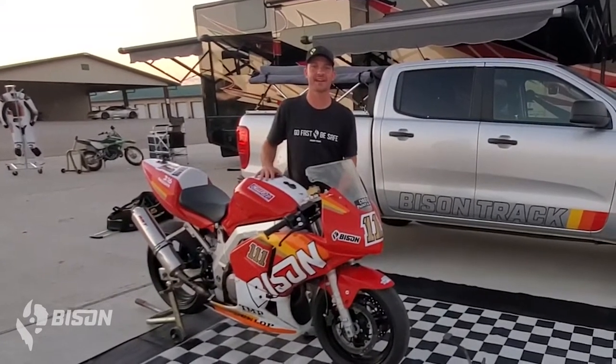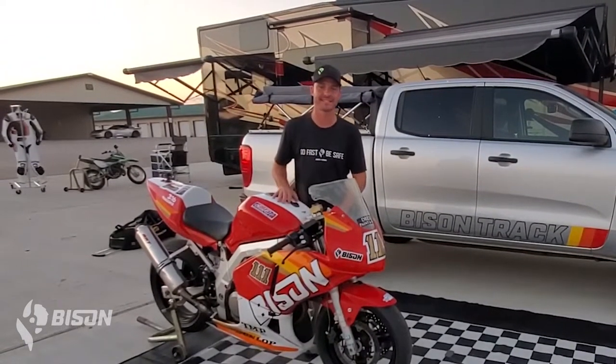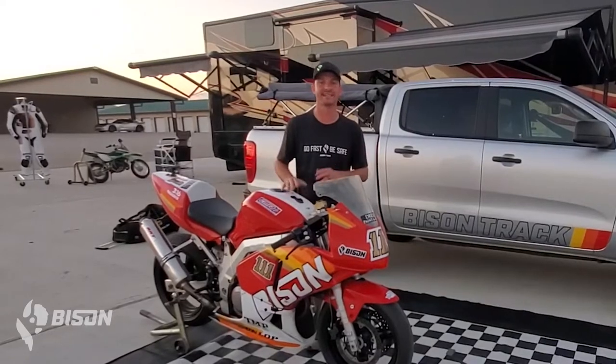Hey everybody, it's Robert Lackey from Bison Track Gear. I'm here at Motorsports Ranch in Crescent, Texas. We're finishing up an amazing track day weekend. We were here with 316 Track Days — it was awesome. Big shout out to 316 Track Days, Ignacio and the crew; they put on an amazing event as always.